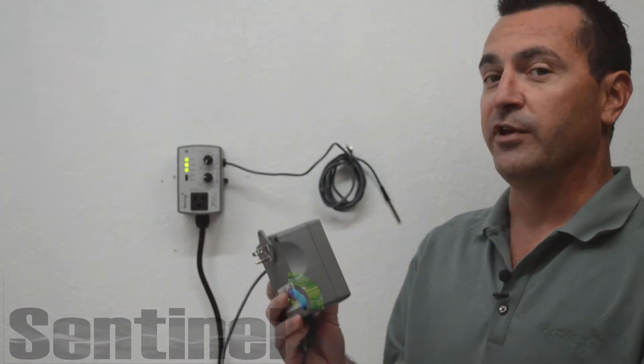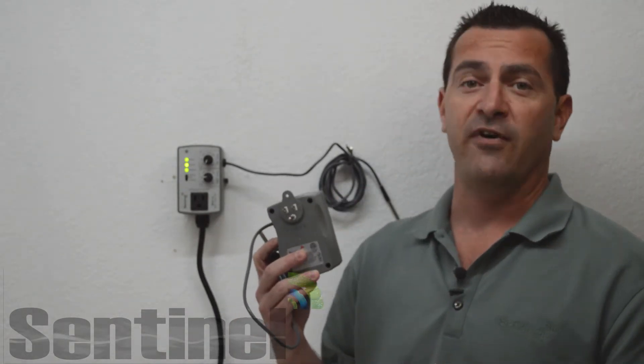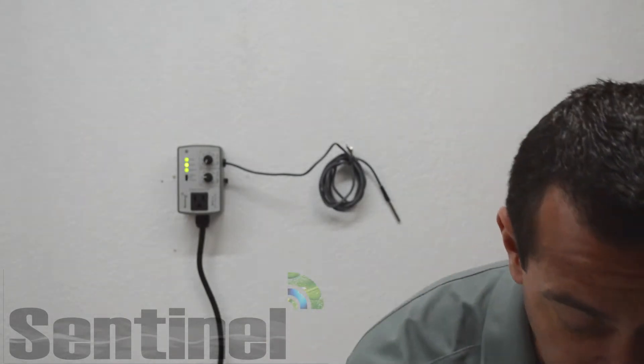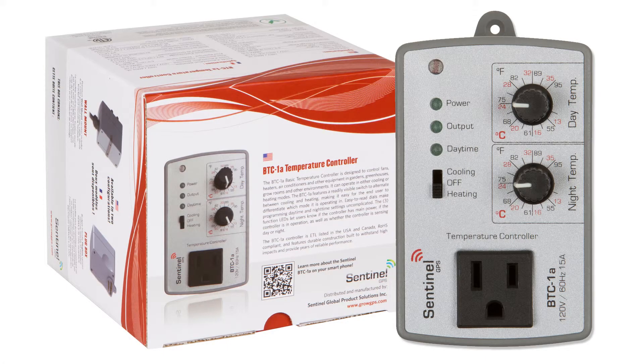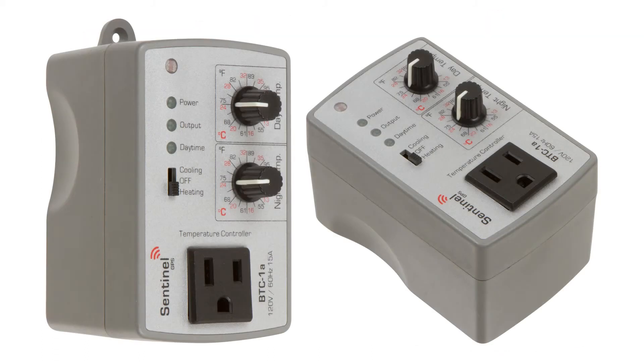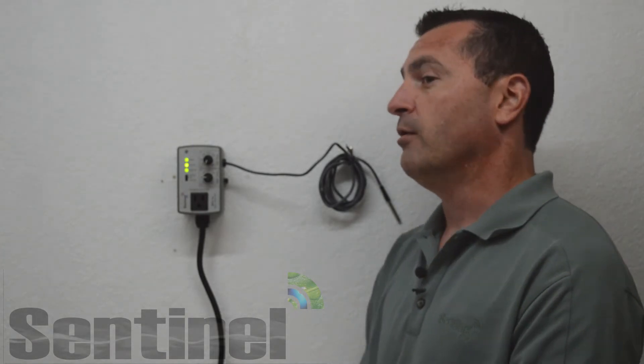We also have the budget friendly plug box version which mounts directly into a NEMA 515 wall mount receptacle. The BTC1A controller is ETL listed in the USA and Canada. It is RoHS compliant, meaning it has limited amounts of lead, mercury, and heavy metals. We've basically built these to the most strict safe environmental standards that exist in the world. Its durable construction is resistant to impacts and should provide years of trouble free operation in your garden or grow room environment.